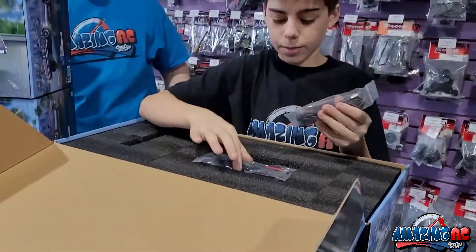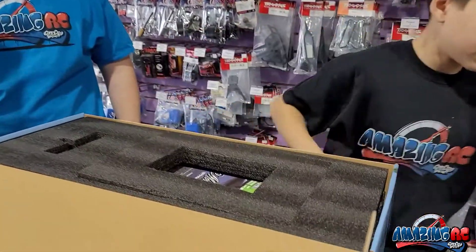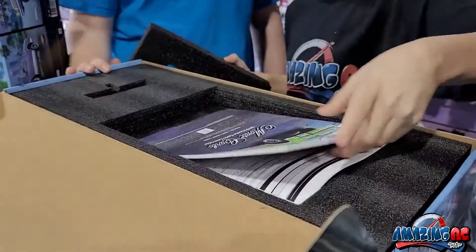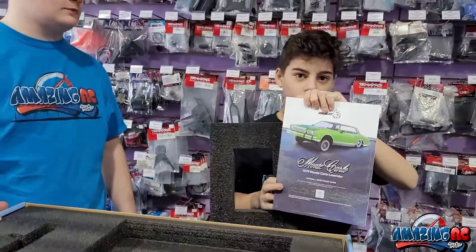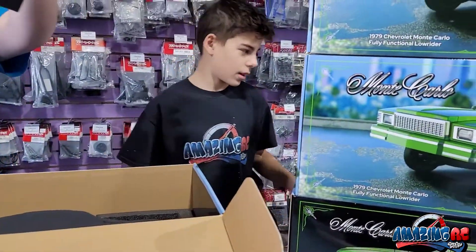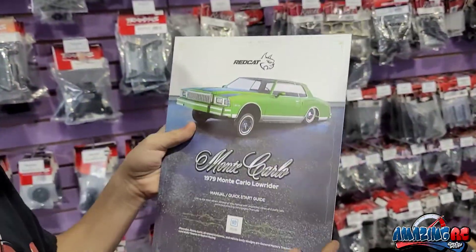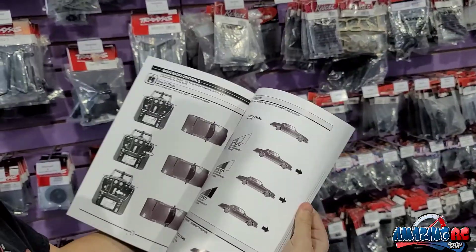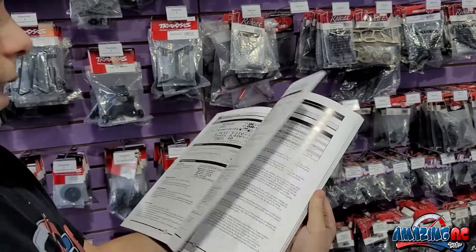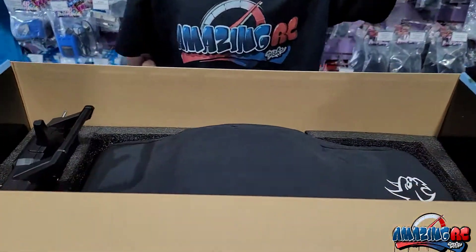On the top you've got your charger and some accessories. It looks like you get a nice manual — it's like a little book, and it's pretty thick. It has everything: the Monte Carlo on the front, and it shows you how to hop it and how to lower it. It's pretty thorough — it really tells you what to do with the car. That's amazing.